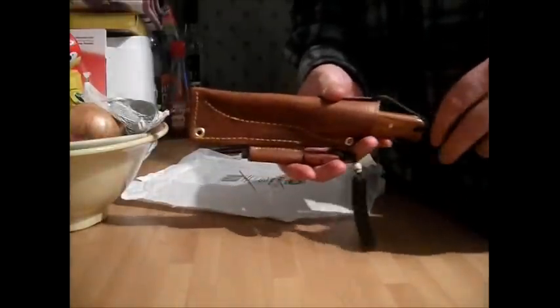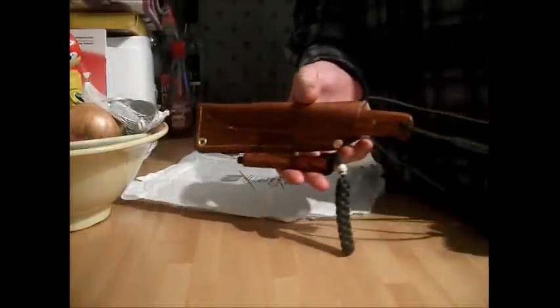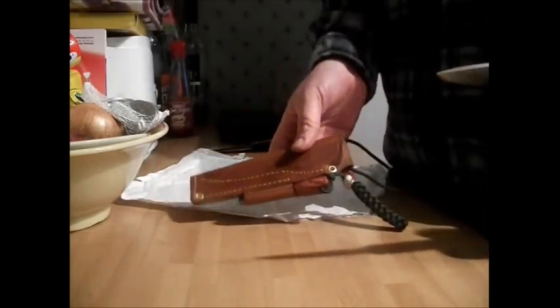I've been online on eBay and I've found a Raymears original sheath that'll fit this. It's dark dark brown — it's beautiful — so I'm hoping to win that. My Mora isn't really much of an addition apart from the height difference.